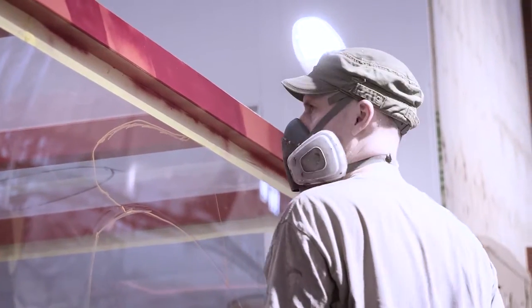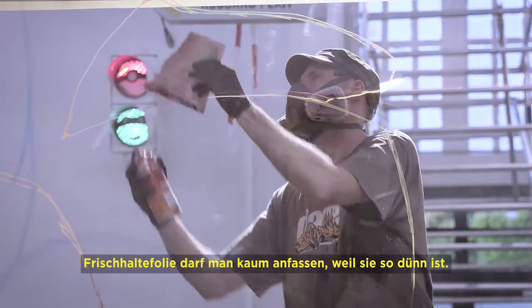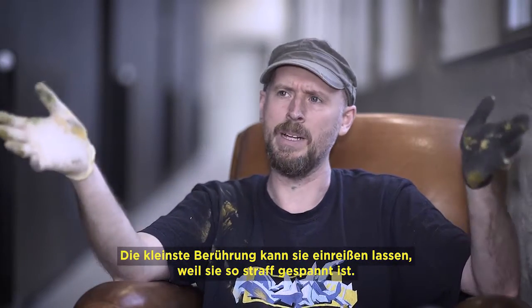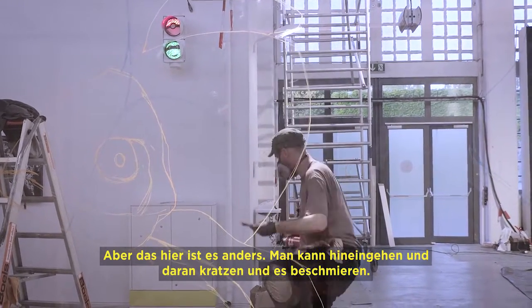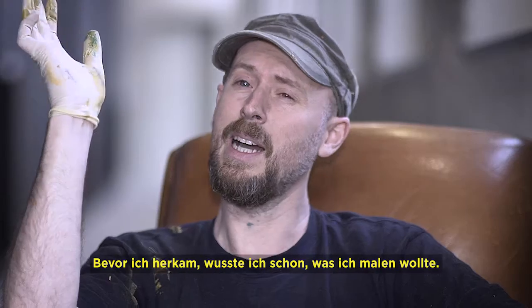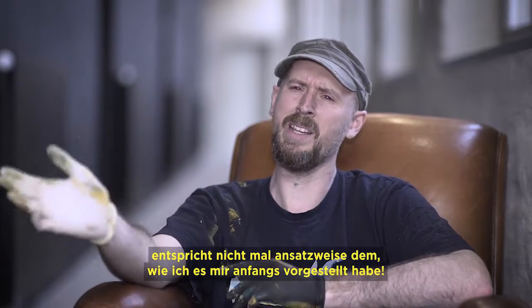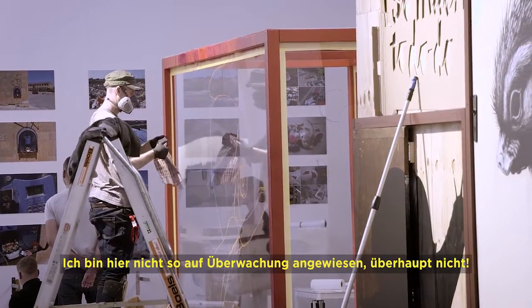I've never painted on the Perspex, the clear plastic, before. With cling film you can't really touch it because it's one layer thick — the slightest touch will rip it, there's such high tension it will just tear itself apart. But with this it's so forgiving, you can get in and scrape and smear and scratch. I'm totally experimenting — I had an idea of what I was going to paint, but how I'm actually going about it is nowhere near how I'd imagined.